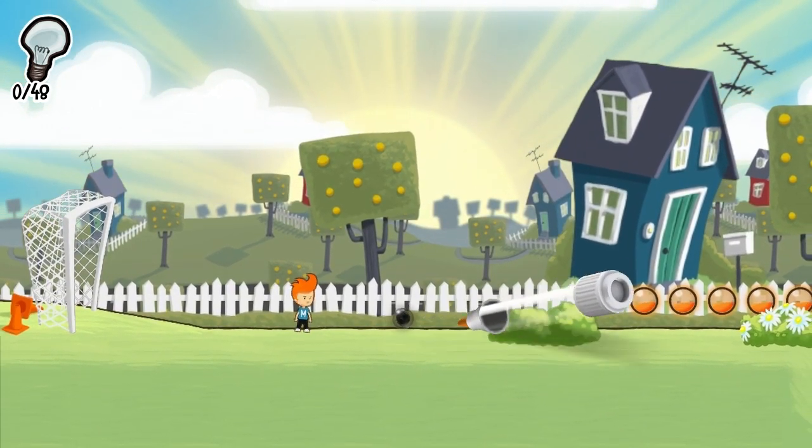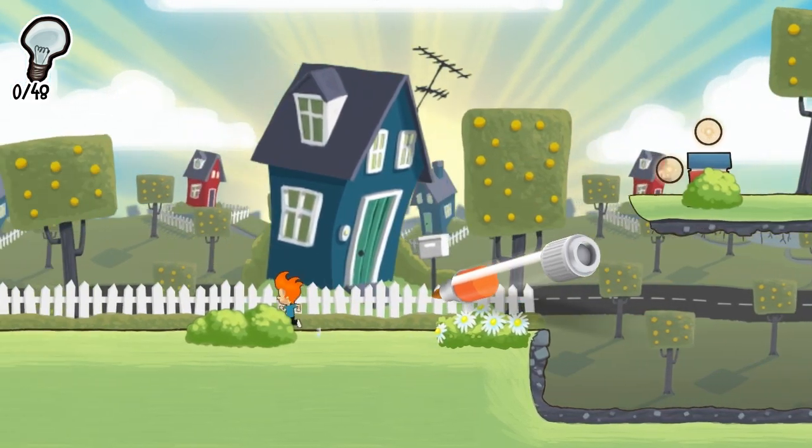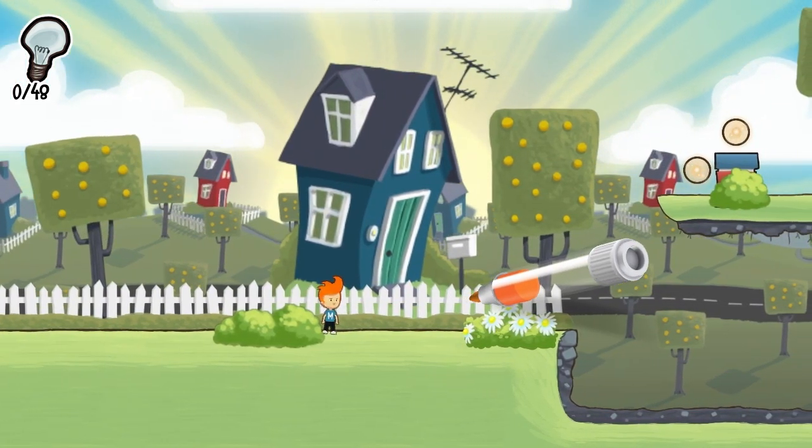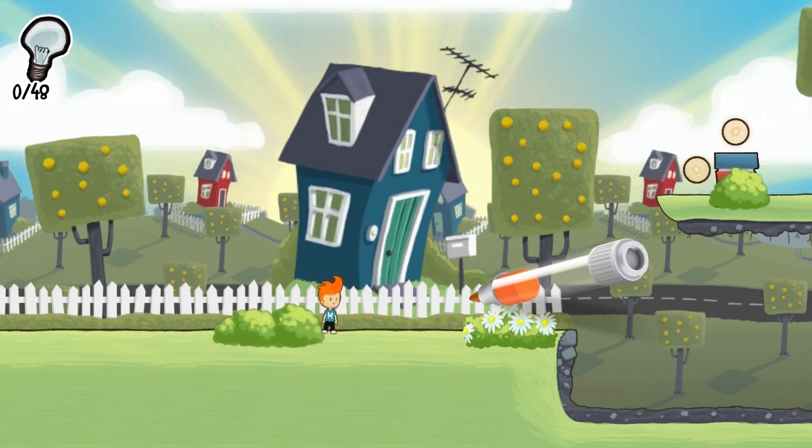This little bauble here is essentially just a special item that you can collect throughout the levels. There are six on this level — there may be three on a level, two on a level, ten on a level, whatever. They're your little extra special thing that you can collect for a super cool bonus and probably some kind of achievement.